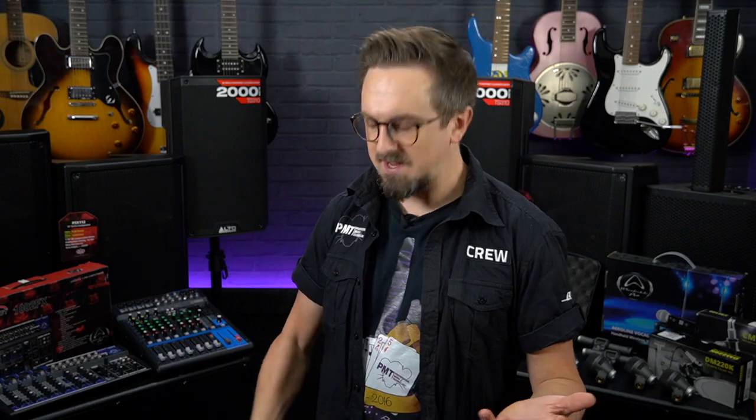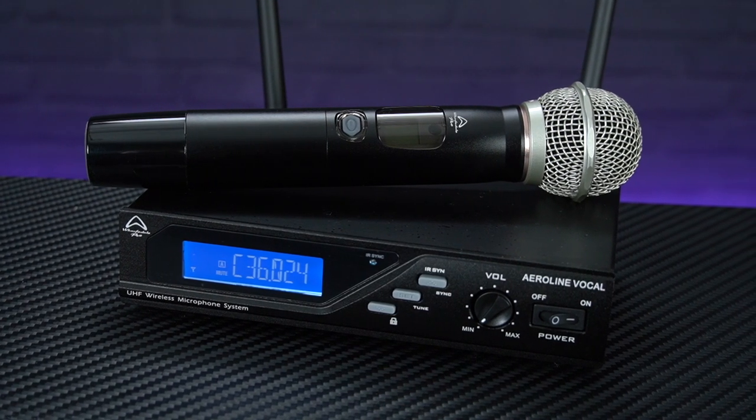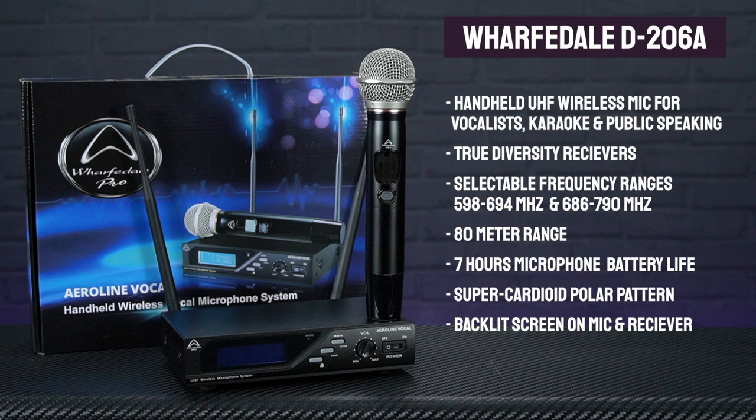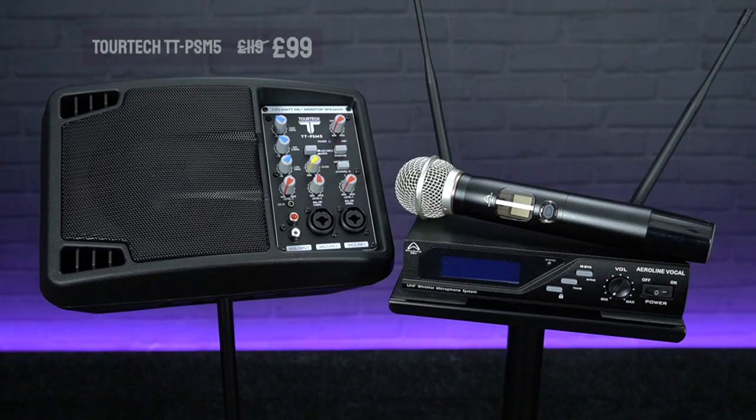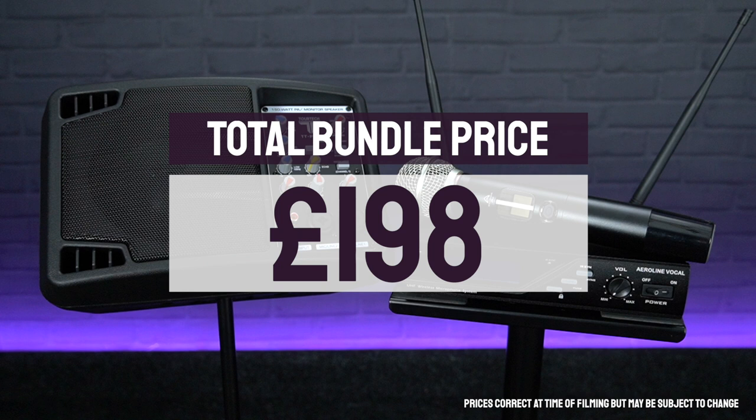If you're not a performer and just need a compact portable PA system for making announcements or public speaking — so we're thinking pub quizzes, bingo calling, wedding speeches or school sports days — you can always swap out that mic pack and mic stands for a Wharfedale Aeroline wireless handheld mic. This is a UHF radio microphone offering superb audio quality and up to 80 metres range with true diversity receivers to avoid any dropouts, giving you a lot more freedom of movement. At its current reduced price when bundled with the TORTEK speaker, the whole package still comes in at just under £200.